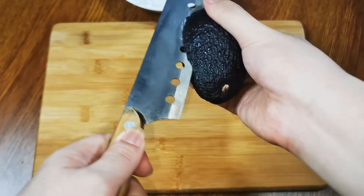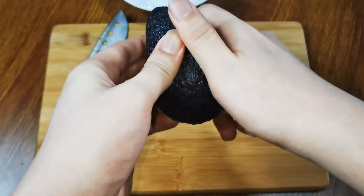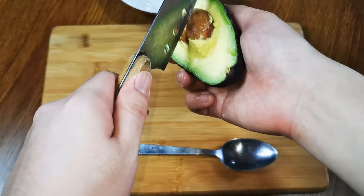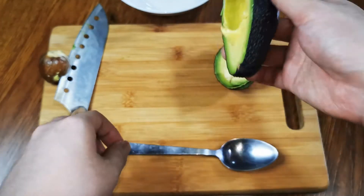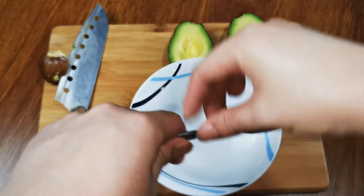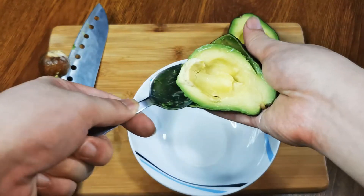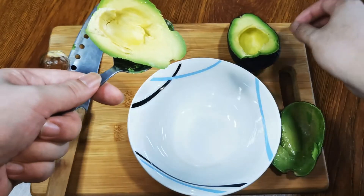We will be using one avocado to make two smoothies. First we cut open the avocado — let's give it a twist. Second, we remove the core. Then we dig out the avocado with a spoon. Try to dig out as much as possible — let's not waste food. If you notice any stems, please remove them unless you want to eat some wood.